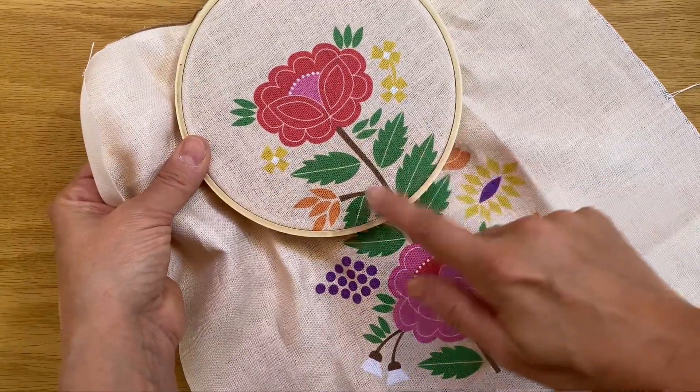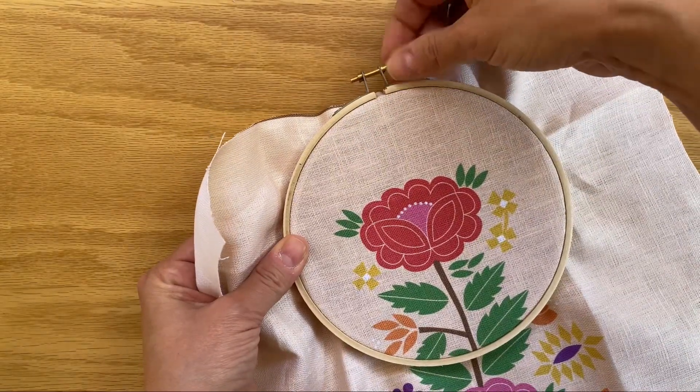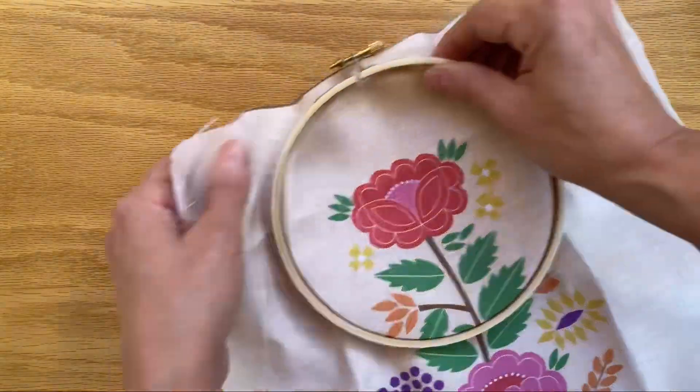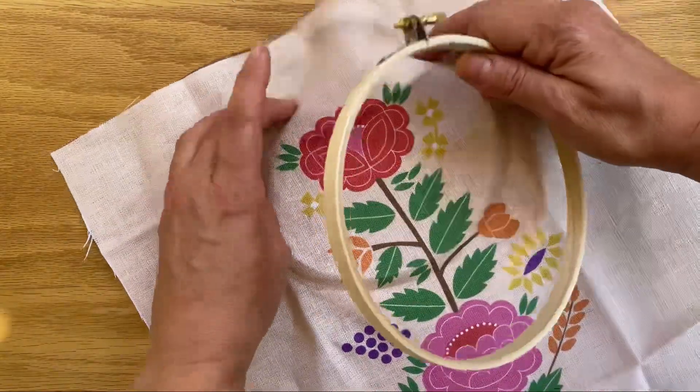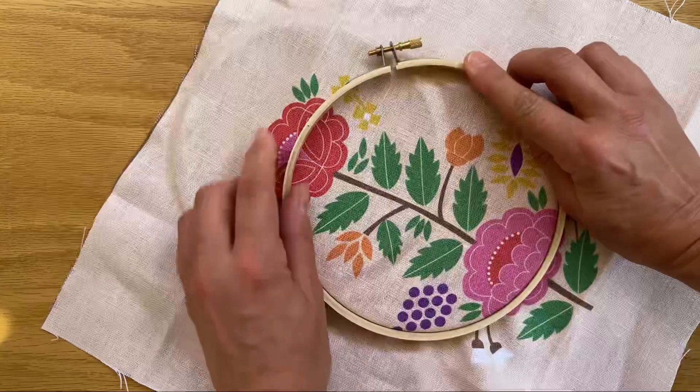Once you're ready to start stitching another part of your embroidery, you just need to loosen the hoop a little bit — probably just a couple of turns of the screw. Then move the inner ring to the position that you want and pop the outer ring over the top once again.